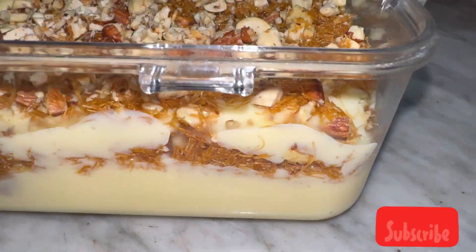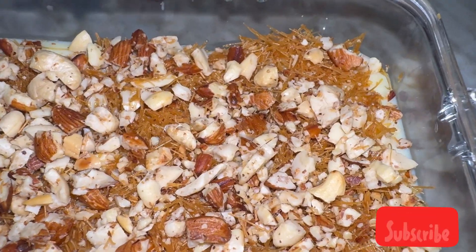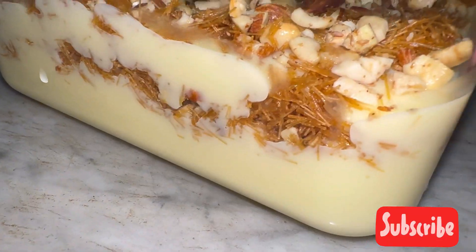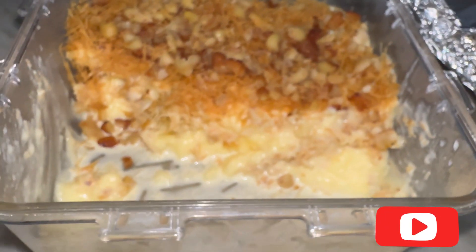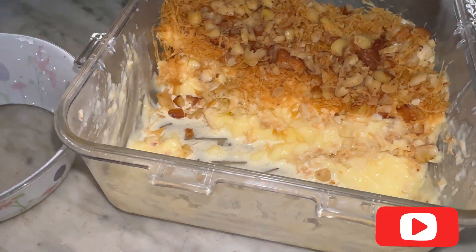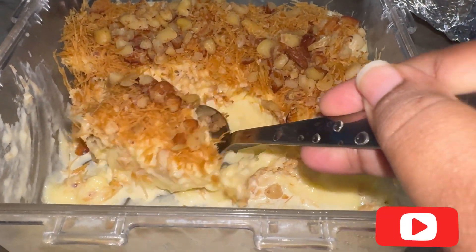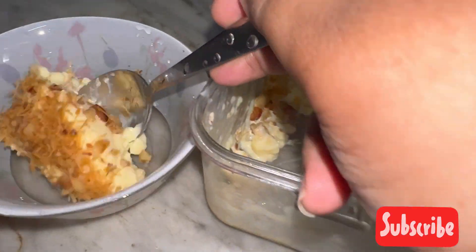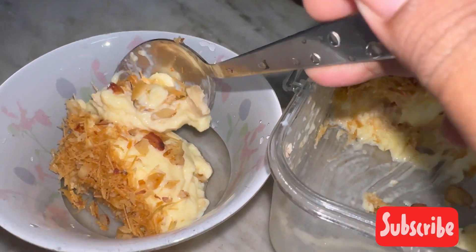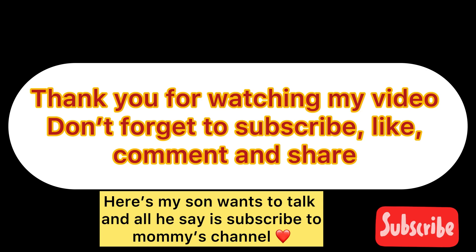Do let me know in the comment section how it turned out. After finishing half of it, I realized I didn't show you the layers — look at that! You can refrigerate this dessert and enjoy it for a couple of days. Thank you so much for watching. Don't forget to like, comment, share, and subscribe to my channel!